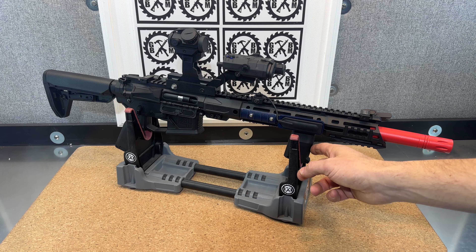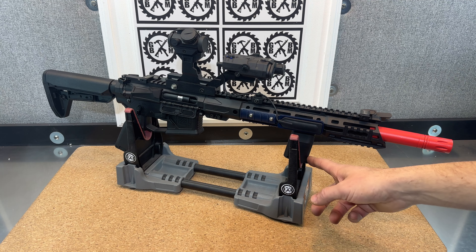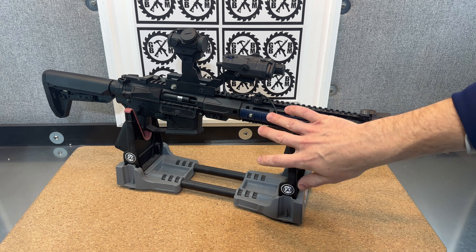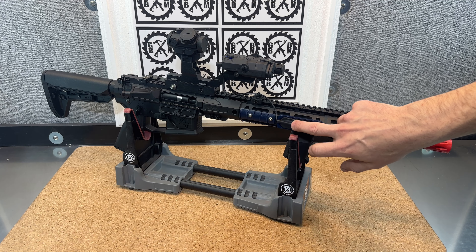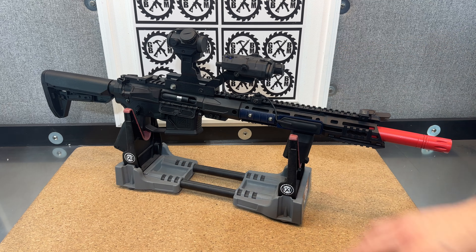The grip comes with it from Zenduo. And then I added just some M-Lock grip pieces here, and of course the M-Lock trigger or pressure switch for the PEQ.